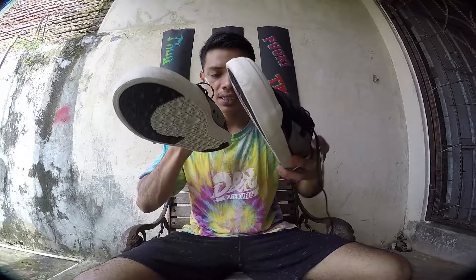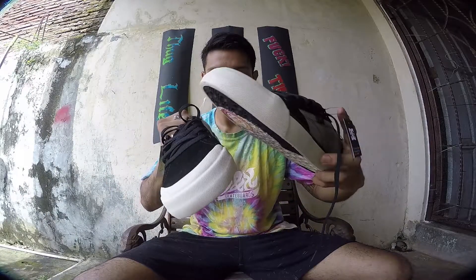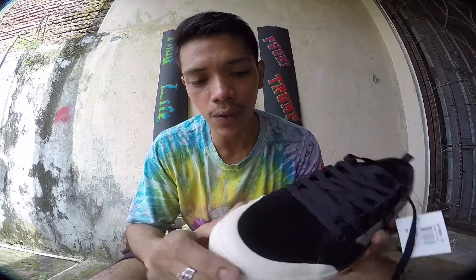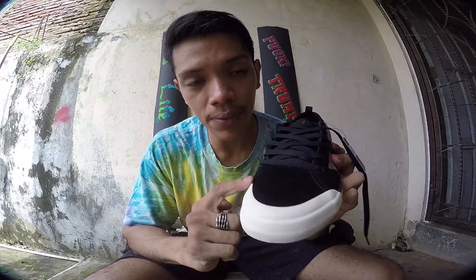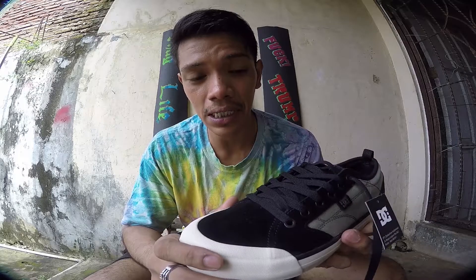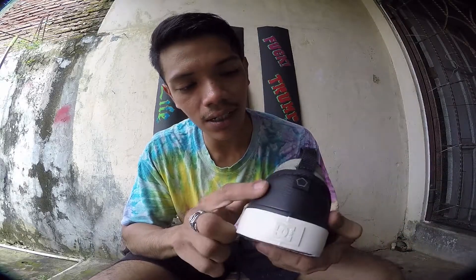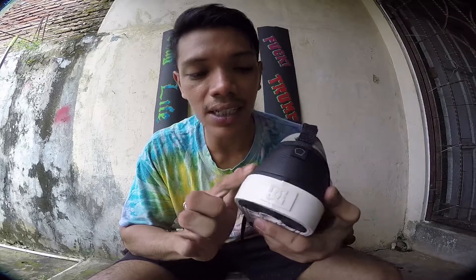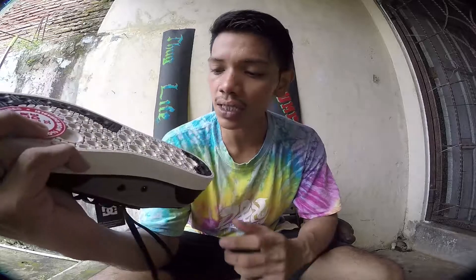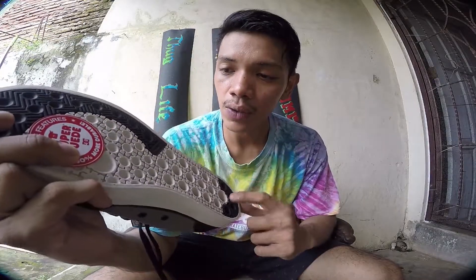So the first one I'm gonna be reviewing is the Evan Smith. Look at that — it's so beautiful. This toe cap over here will protect your kickflip and you will get more grip, I believe. Oh look at that leather, that is so cool. And they actually changed the sole, so it's not like the basic DC sole. The impact technology they apply it in here.